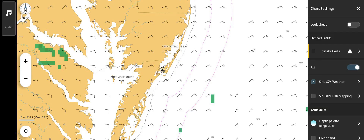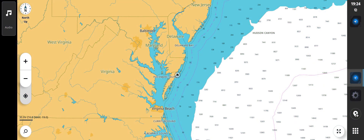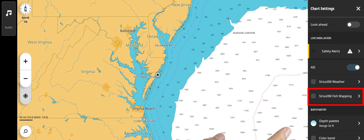From this page, you can quickly toggle between weather and fish mapping layers. You cannot view both weather and fish mapping at the same time. To view fish mapping information, return to the chart screen and tap on screen to reveal the menu. The menu icon will appear in the upper right-hand corner of the screen. Select the menu, then SiriusXM fish mapping.